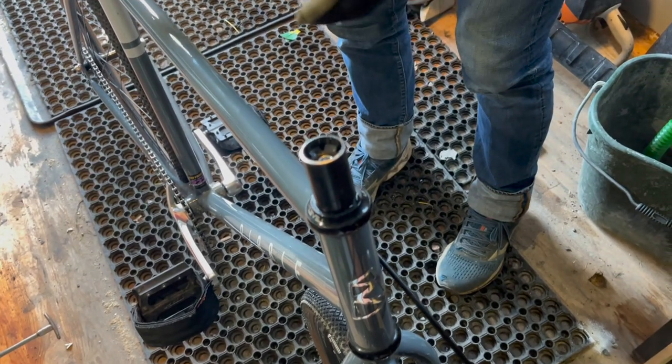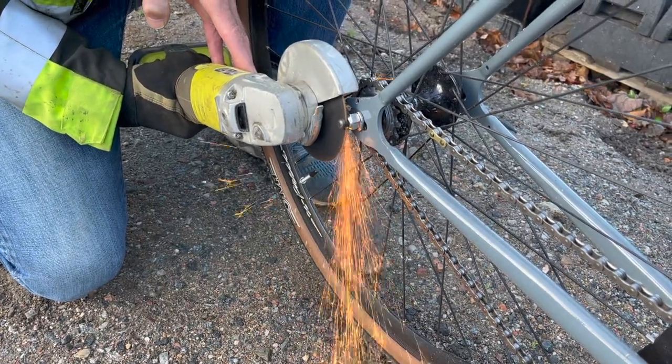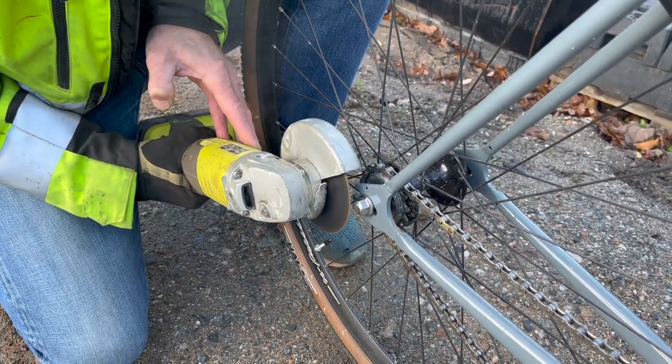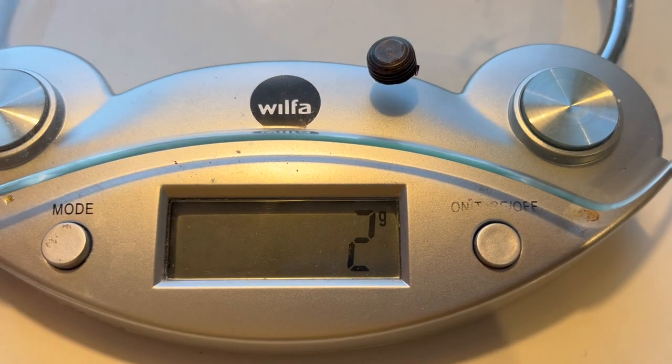I told him as a joke that we should also cut off the rear axle bits that are sticking out to save some more weight. He said sure, why not, and brought out the power tools. It was fun to watch and I think it looks better now — didn't save that much weight though.